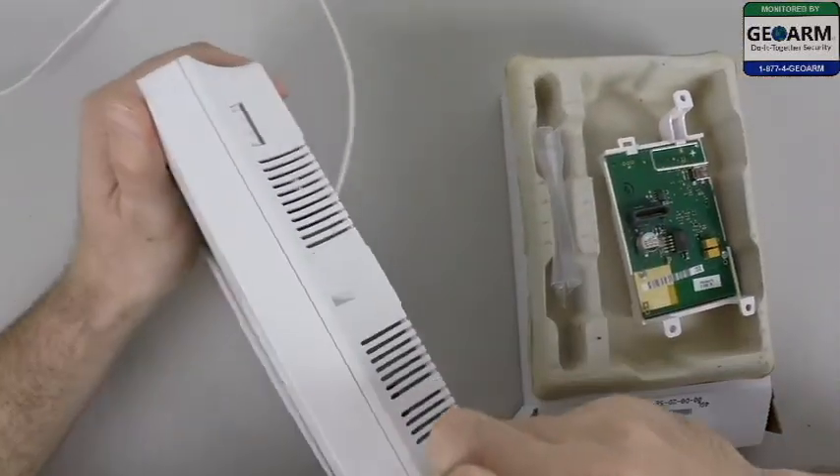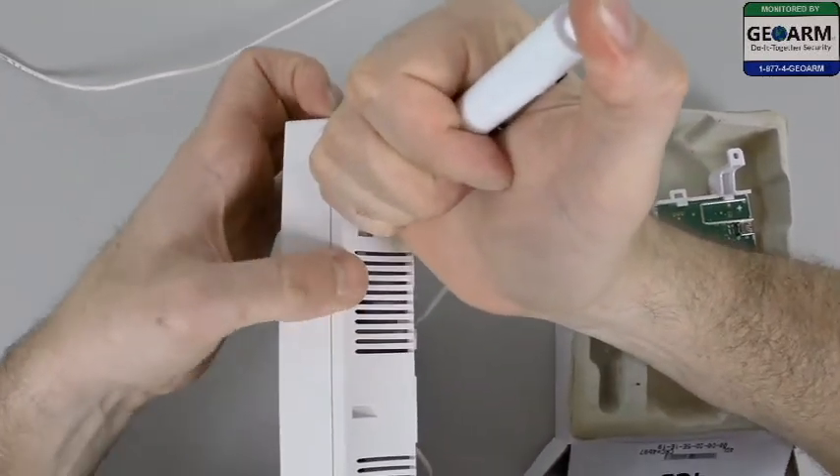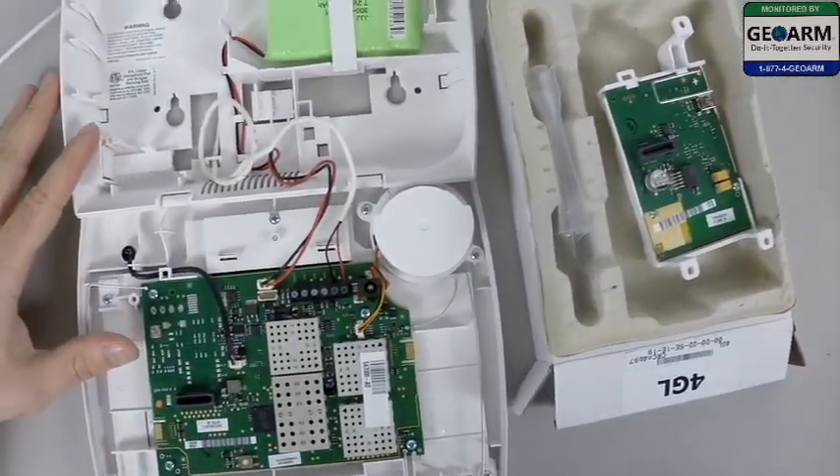We'll go ahead and start by taking the L7000 panel. We'll go ahead and depress the first two tabs here — that'll allow us to open the panel. So now the panel is open.